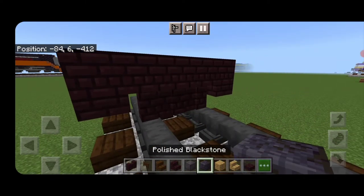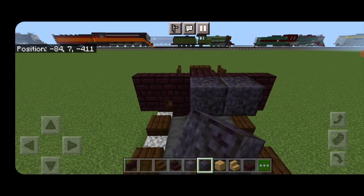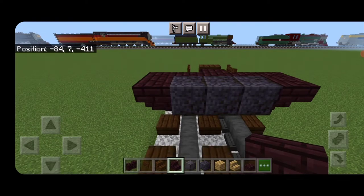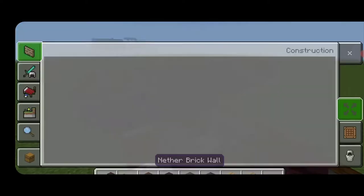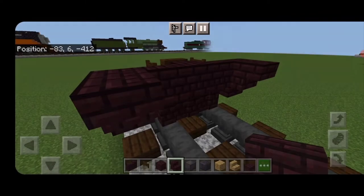Behind it on the upper hip box, we need a nether brick slab on each outside edge and three nether brick blocks in the middle. I put polished blackstone at first by mistake — we need a slab on each outside edge and three nether brick blocks across the middle.